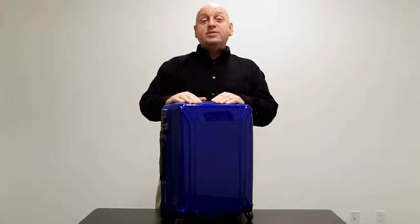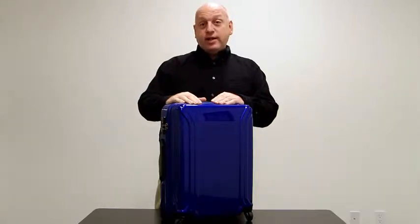Hi, I'm Frank Wessling, the Director of Sales at Xero Halliburton, and I'm here to introduce you to the Xero Air 2 Polycarbonate Collection, Xero Halliburton's lightest weight line of luggage.